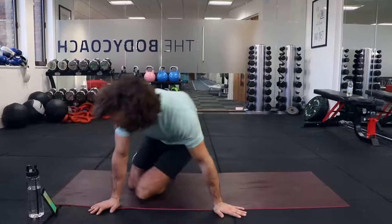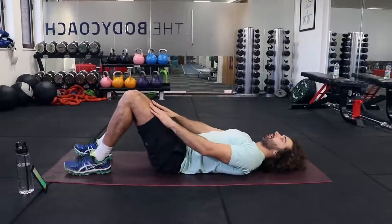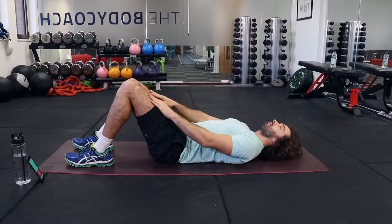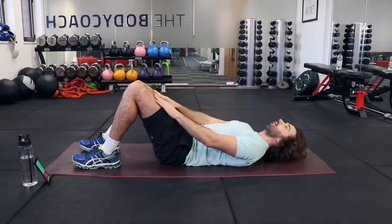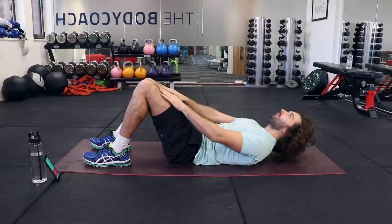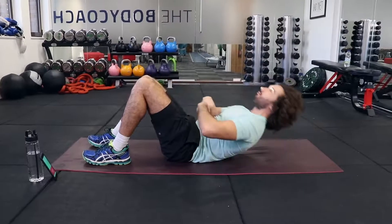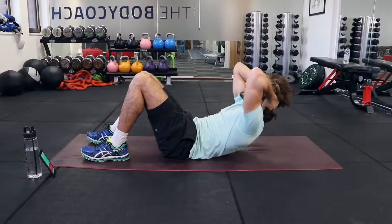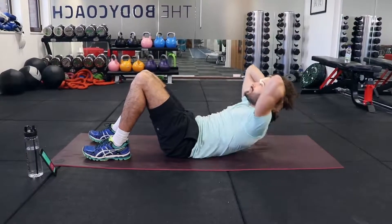So what we're going to do — first one — just hands on the thighs, little squeeze of the abs for 20 seconds. We're going to do 20 seconds of work, 10 seconds rest. The aim here is to really engage these core muscles. Try not to just use your neck; you can support your head if you need to, but really squeeze those abs.